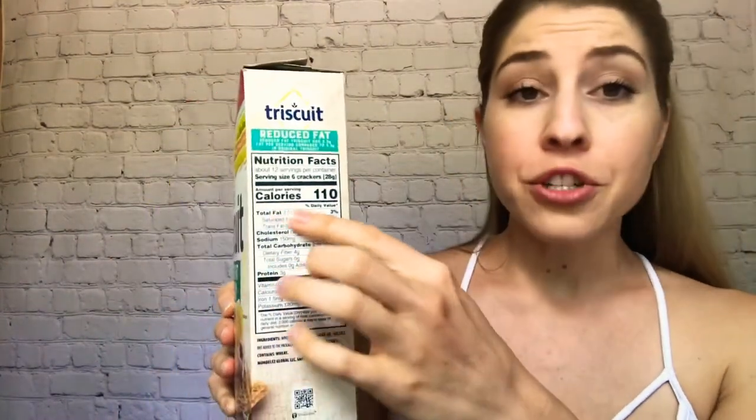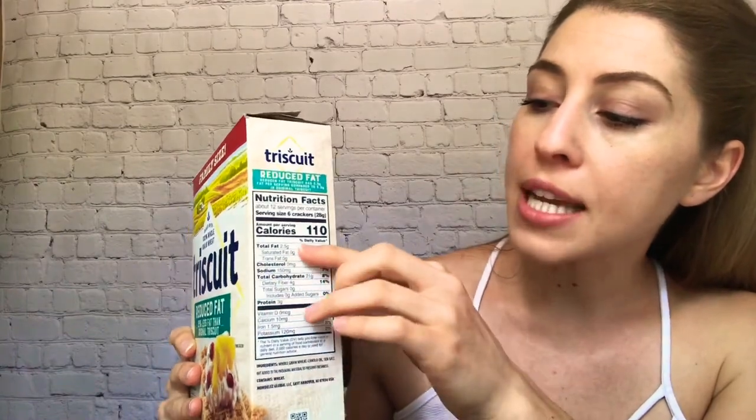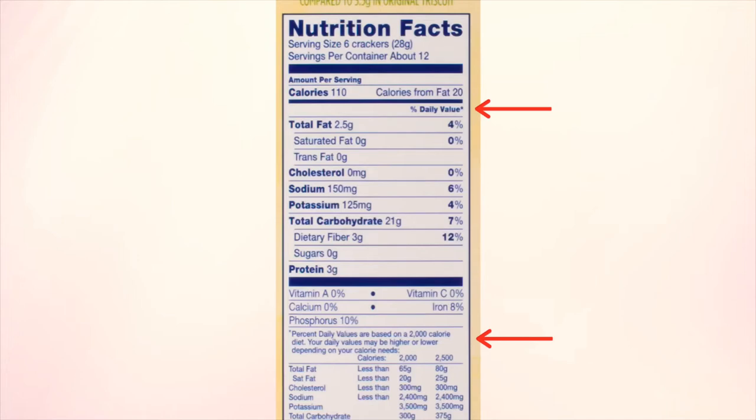Then you go down to your calories. Try not to get too hung up on calories — there's a lot of advertising around calories in versus calories out, but calories are simply energy. They're telling you how much energy is in this food product. It's 110 calories for six crackers. Then you have your percent daily value, which is based on a 2,000 calorie diet for the average person. You may not fit into that range — you might need more or less — so keep your own personal nutrition needs in mind when reading food labels.